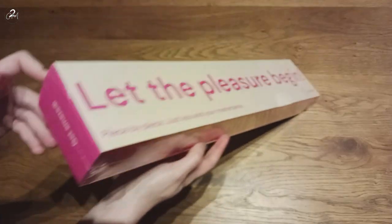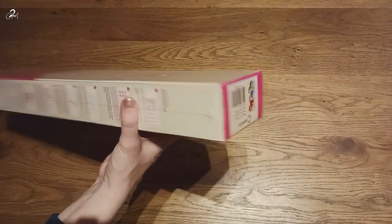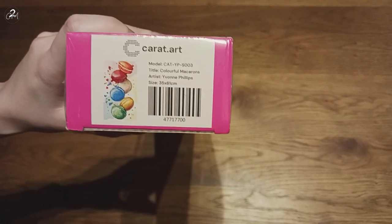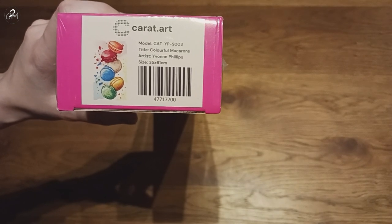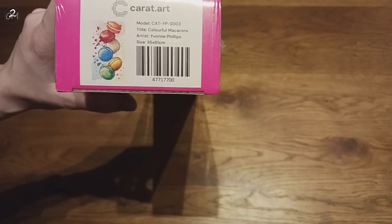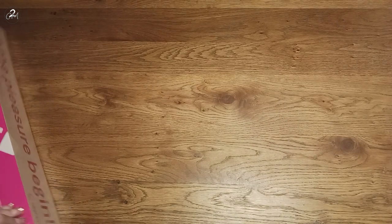This side says "Just get amazed." And this is the image I'm unboxing for you today: "Colorful Macarons" by artist Yvonne Philips, at 35 by 61 centimeters. That is the image. So let's just get into it.